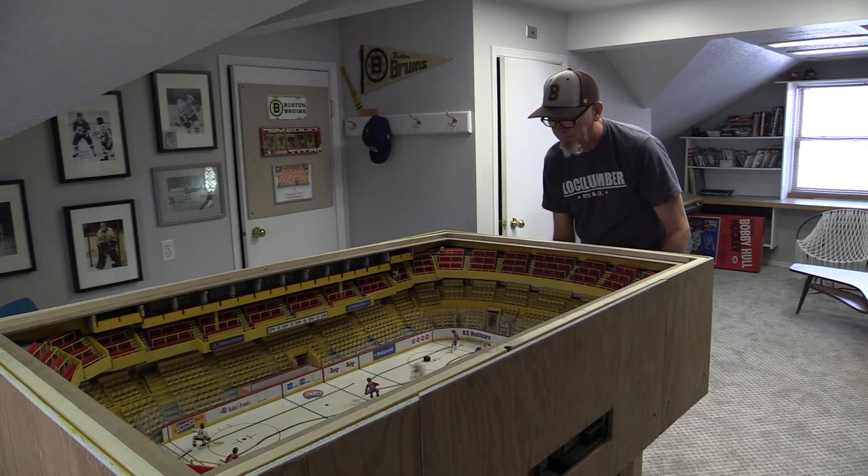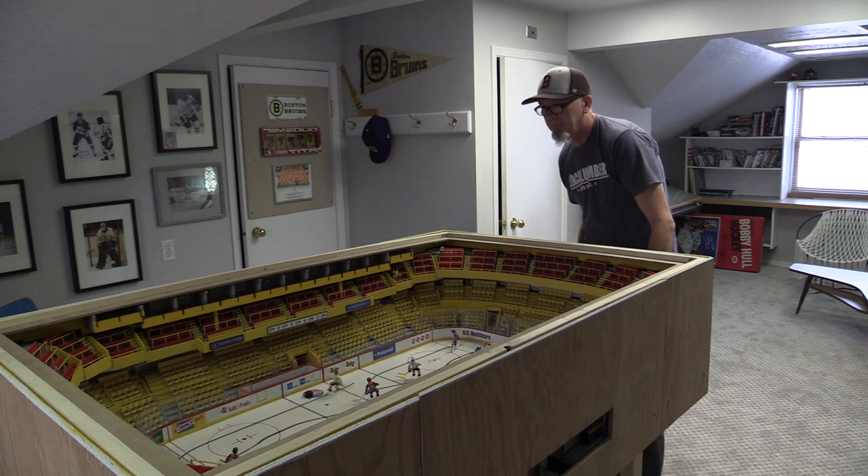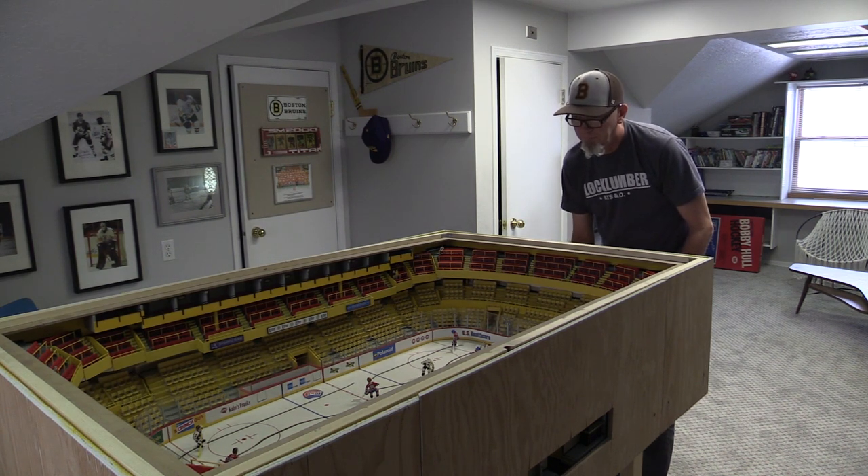What we have here is a model of the Boston Garden. It's not just a model — it's actually a playable table hockey game with the Boston Garden built around it.